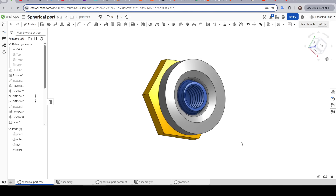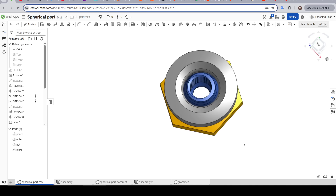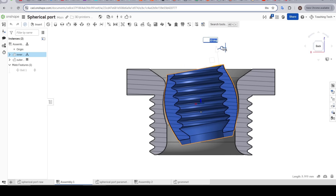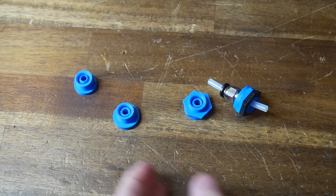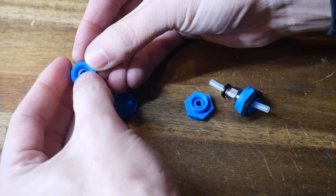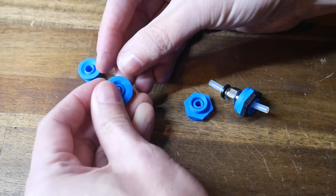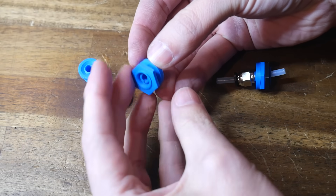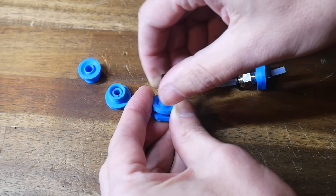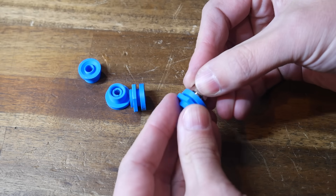The finished first version of the CAD can articulate and swivel in any direction like the bearing, but is limited to around 10 degrees in any direction from center. It took about four iterations to get to this working version: the first was too loose, the second fixed that but the threads weren't correct, the third had the nut clearances right but the PTFE fitting was too tight to screw in properly, and it wasn't until the fourth version that everything worked as hoped.